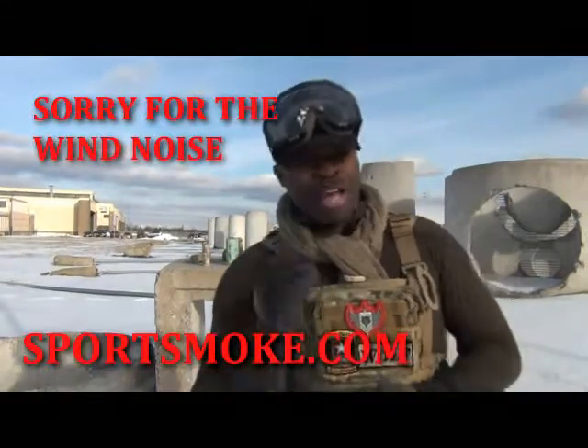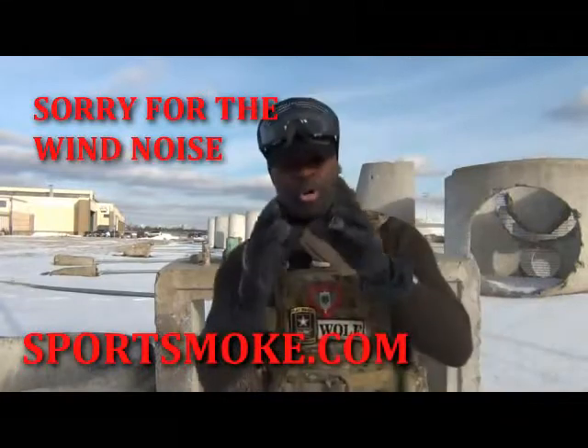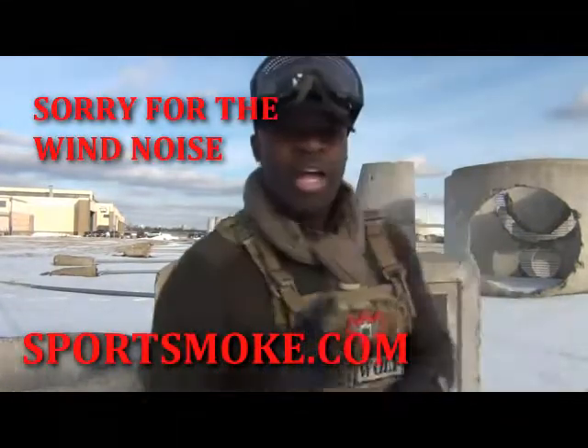This is a relatively new company — they've been out for a few years. They were cool enough to send me some of their products, and Sport Smoke really knows what they're doing. I'll tell you why.